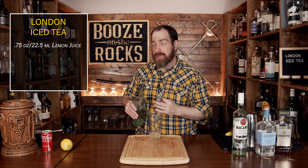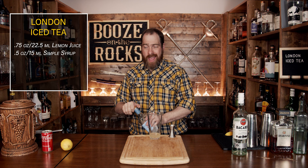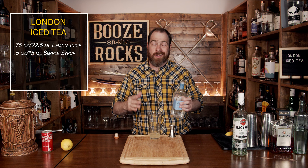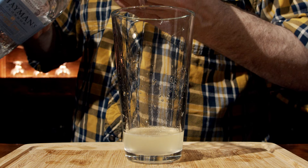Our third ingredient is a dry-style gin. I'm using Hayman's London Dry Gin. Get the gin you like best and don't spend a lot of money, especially on a mix like this — if you're spending $50 on a gin, you're kind of wasting your money. We're going to go with three quarters of an ounce or 22 and a half milliliters.